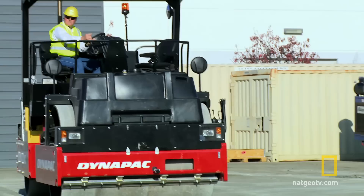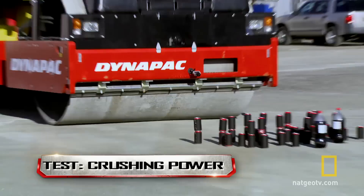Normally on this show we set up rigorous scientific tests to explore the strengths and weaknesses of our competitors. But today let's just crush a bunch of stuff with a steamroller.